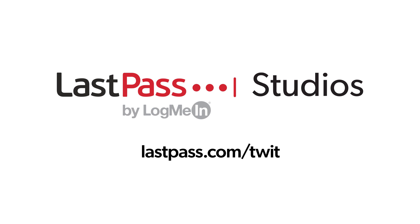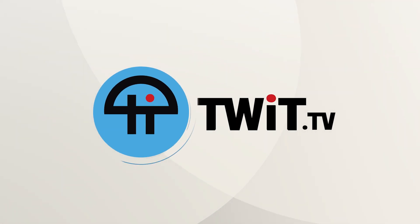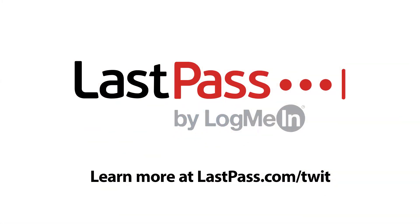Hands-On Tech is brought to you from Twit's LastPass Studios. Access everything you need online, simply and securely, wherever you're logged in. LastPass makes security for your digital life effortless. Visit lastpass.com/twit. This episode of Hands-On Tech is brought to you by LastPass. Visit lastpass.com/twit.